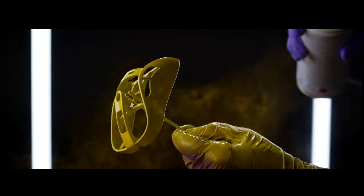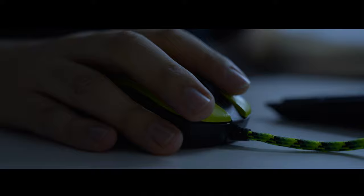Each piece is printed in 3D and finished one by one, almost in an artisan way. We designed a mouse that we would play with forever.